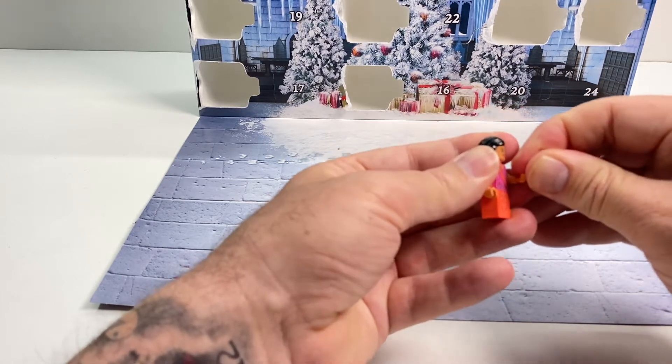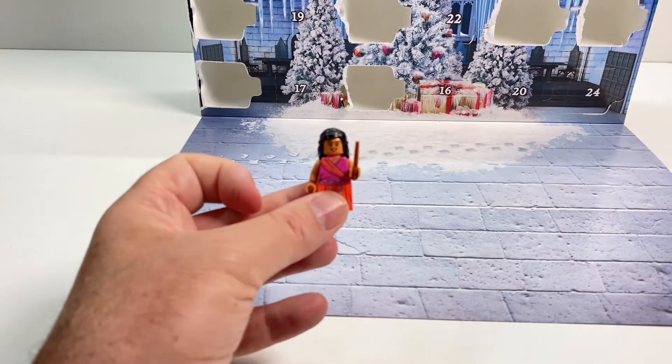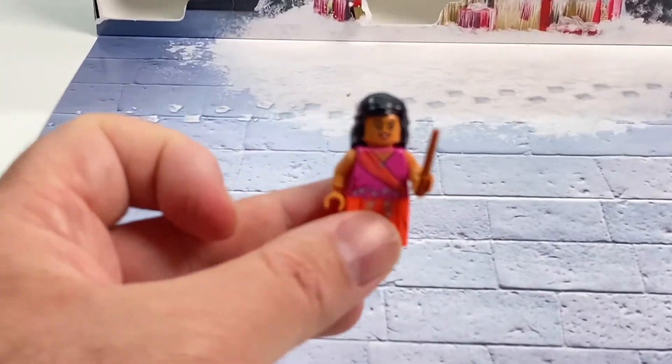Get in — there we go. So yeah, a really cool minifigure. I like it a lot.